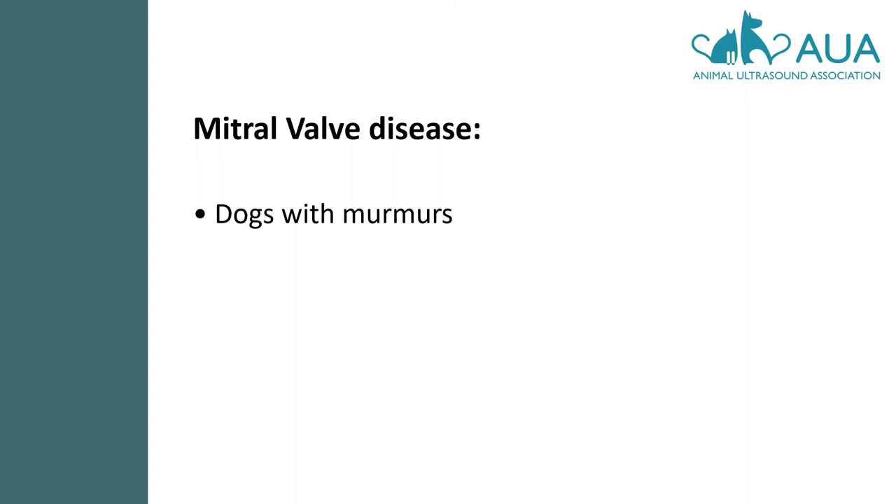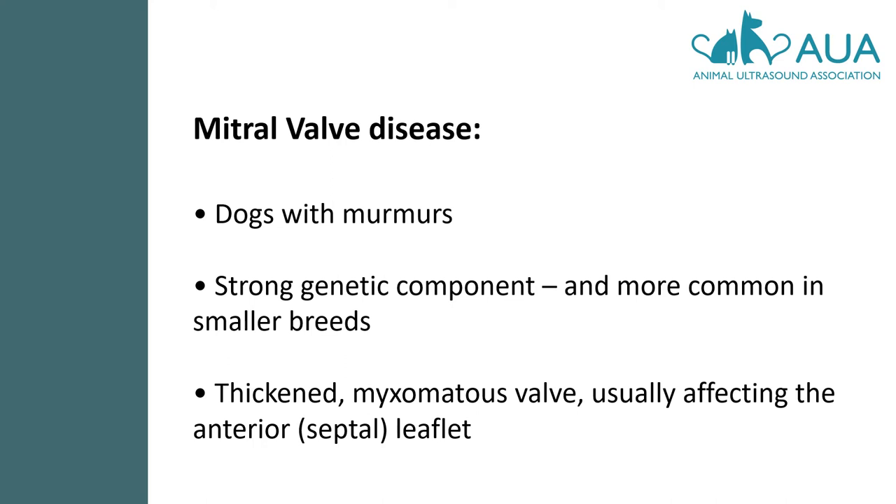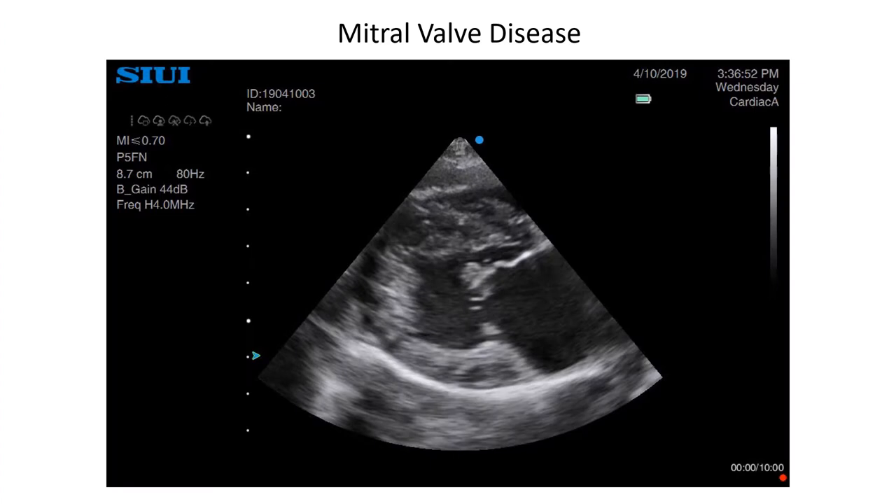Just as HCM is your prime suspect in cats, mitral valve disease will probably be your most common finding in dogs with murmurs. It has a strong genetic component and is more common in smaller breeds — almost all King Charles Cavalier Spaniels will have it by age 10. The valve becomes thickened and myxomatous, usually affecting the anterior or septal leaflet, or both. Anterior leaflet is borrowed from human cardiology, and surgeons will prefer you to use the term septal leaflet in canine patients — it's easier to remember because it is always the leaflet closest to the septum.